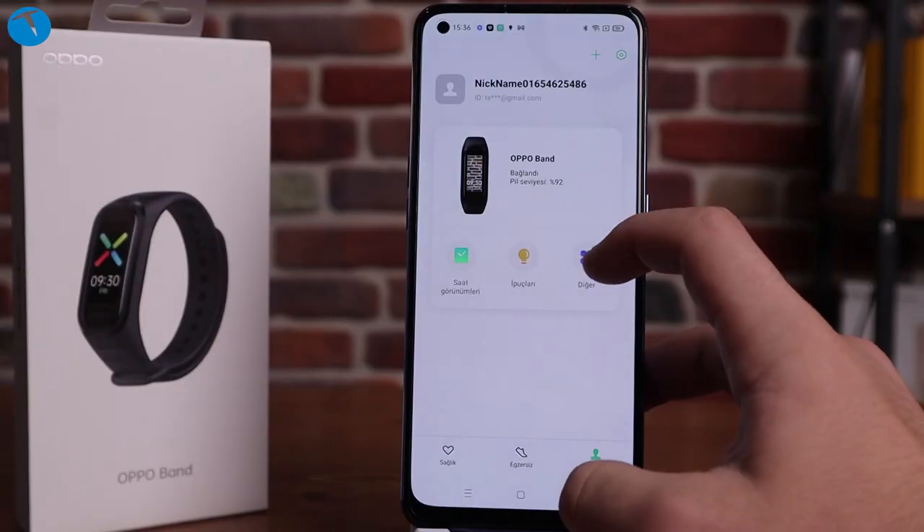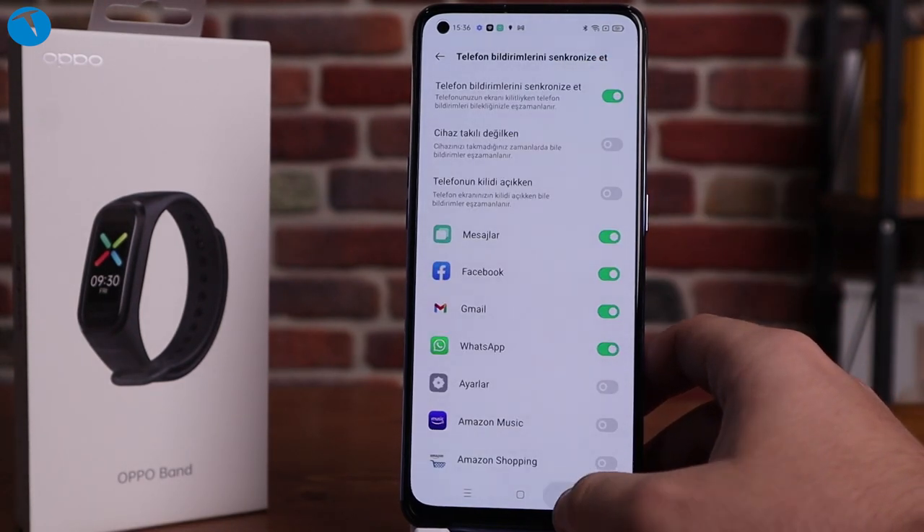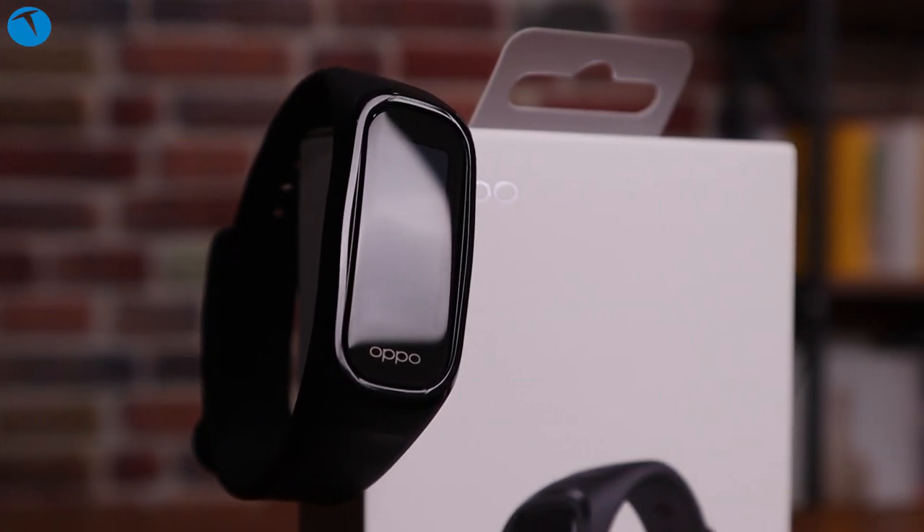Bildirimler kısmına gelince, telefonunuzun çaldığını bileklikten görebiliyorsunuz. Dilerseniz bu çağrıyı reddedebiliyorsunuz ama yanıtlayamıyorsunuz; bileklikten konuşma özelliği söz konusu değil. Mesajlarınızı, WhatsApp mesajlarınızı, Facebook ve Messenger mesajlarınızı görebiliyorsunuz; maillerinizin bir kısmını da görebiliyorsunuz. Dikkat: mesajların tamamını göstermiyor, sadece ilk 160-200 karakterini gösteriyor; tamamını okumak için telefonunuzdan açmanız gerekiyor. Ama yine de mesajın geldiğini size göstermiş oluyor, bu da önemli bir artı.